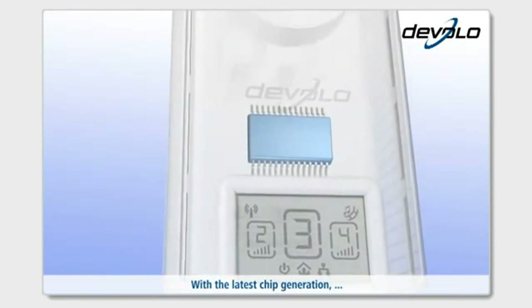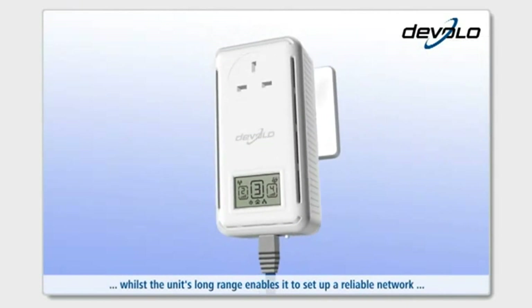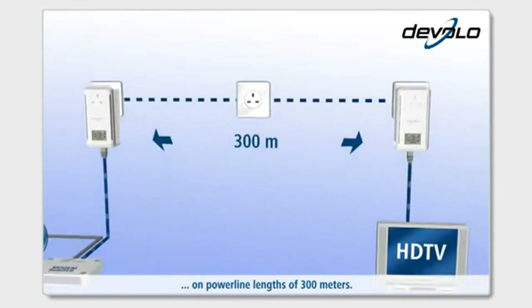With the latest chip generation, it offers maximum data transmission speed, whilst the unit's long range enables it to set up a reliable network on powerline lengths of 300 meters.